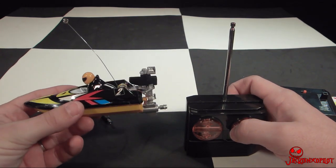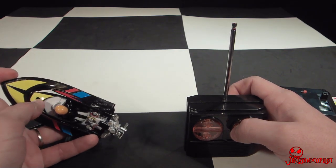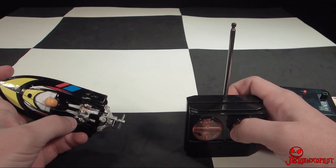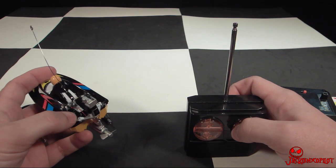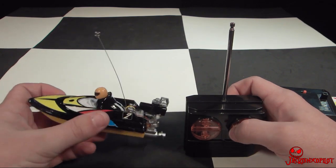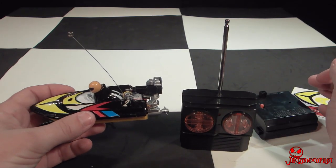Now this does sit pretty well on top of the water, which is good, because none of the top is waterproof. Water can get right into the charge port, where the wires come out for the motor, and also where the wires for the servos come out — there's a huge hole. So you definitely have to make sure this doesn't go underneath the water.